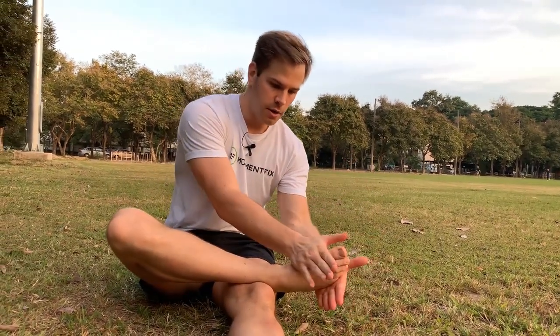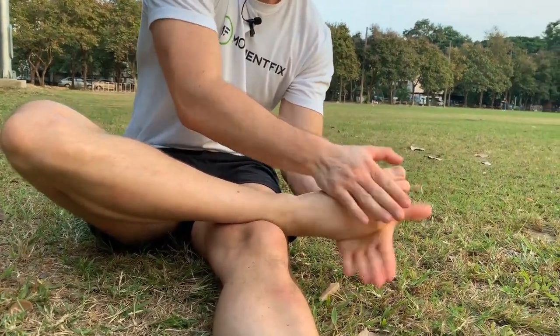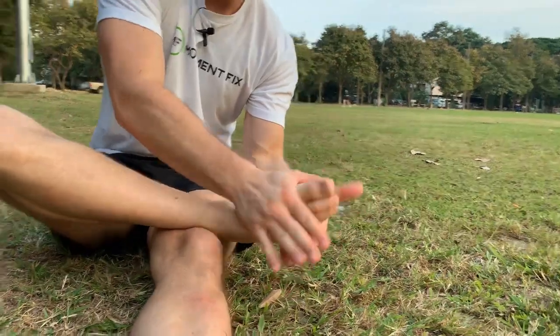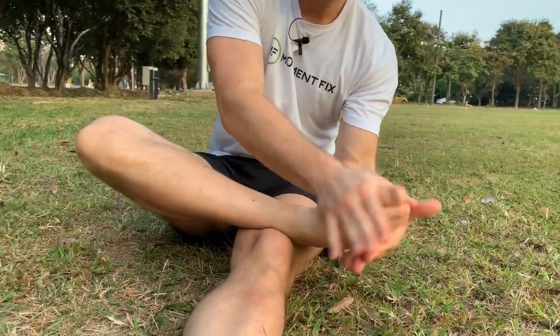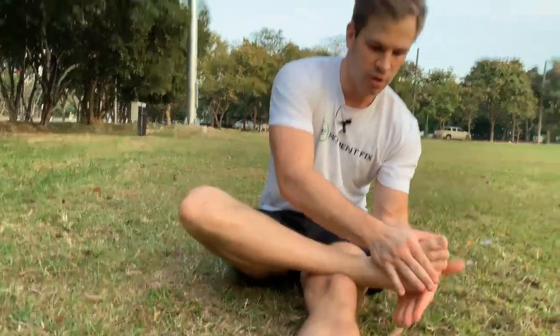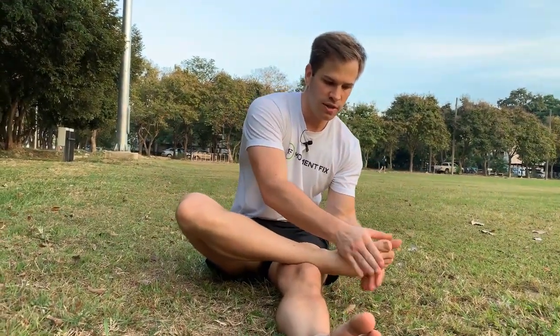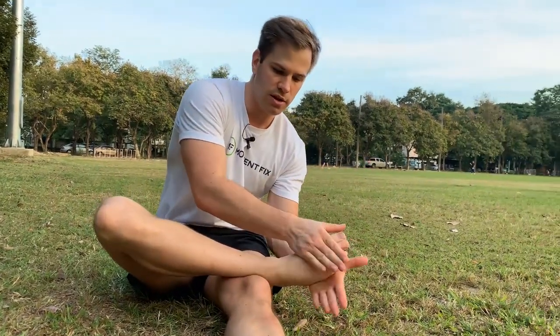So you can use an alternative method where you just take your hands, push onto the top and sides of the foot, and just squish and literally roll your foot like this. This is much simpler because you don't have to do any of the grasping, which is typically where people struggle. And again, you could do this with that rolling motion or just the forward and backward motion.